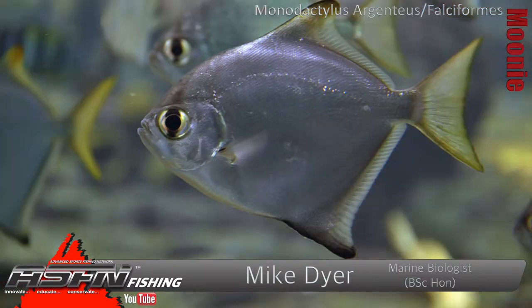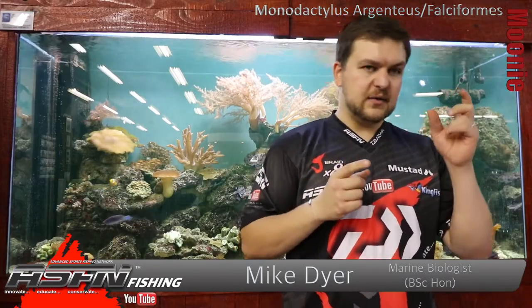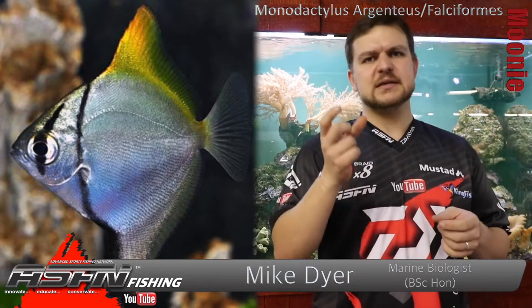Also known as a kitefish, but it really just depends who you speak to as to which name they prefer to use. The genus name is Monodactylus, and there are two species: you get the oval moony and you get the round moony. The round moony is Monodactylus argentius, and the oval moony is falciformis.